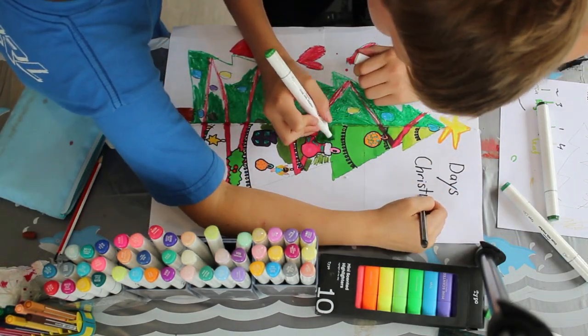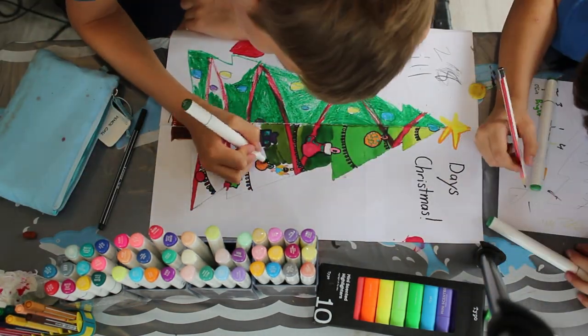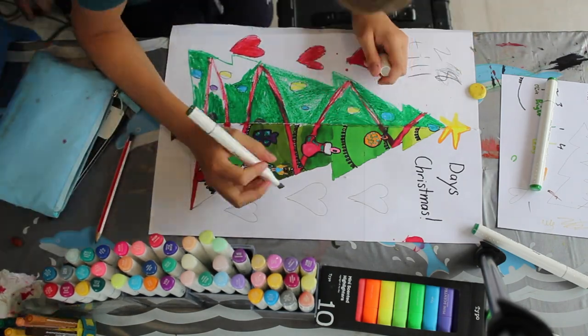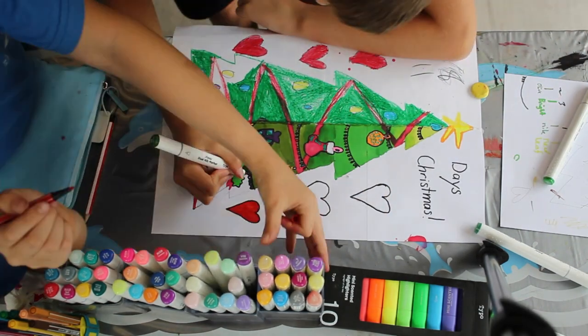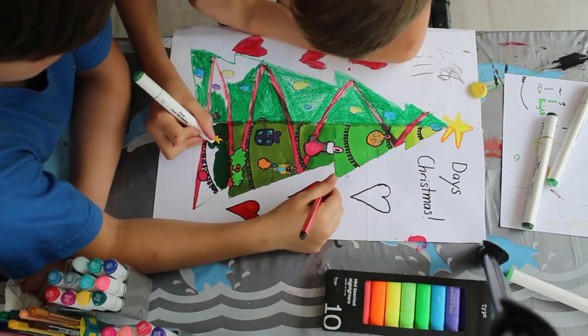A bit more shading later and the tree is really coming to life. As you can see, the tree is starting to go from a very light to a very dark color, and I'm adding the darkest green at the bottom.